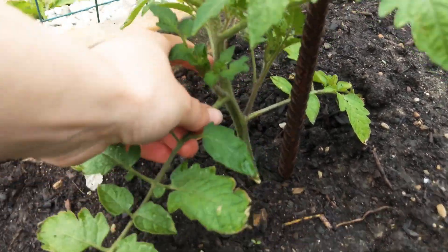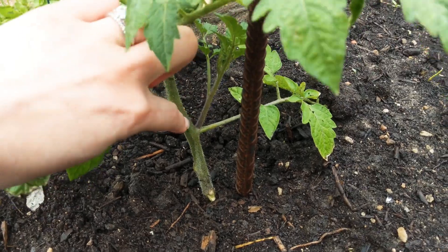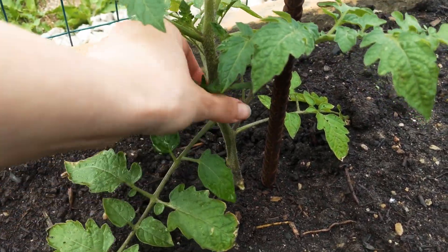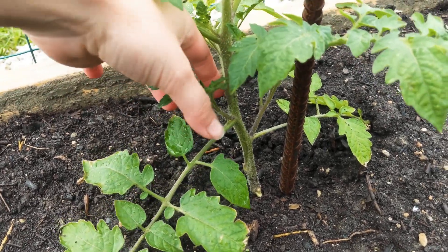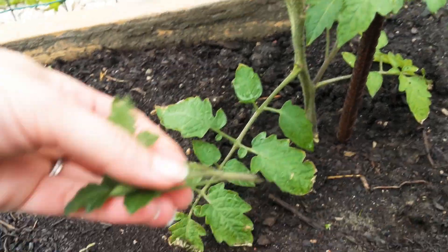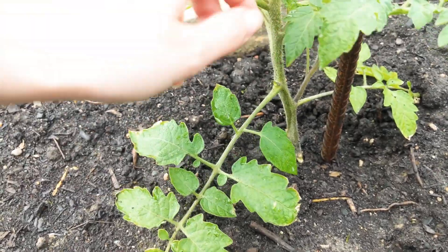You have the main stem there, and then you're going to have a leaf branch. In the middle of that, at about a 45-degree angle, this is what's called a sucker. We are going to take those off and it's going to help our plant grow nice and strong.